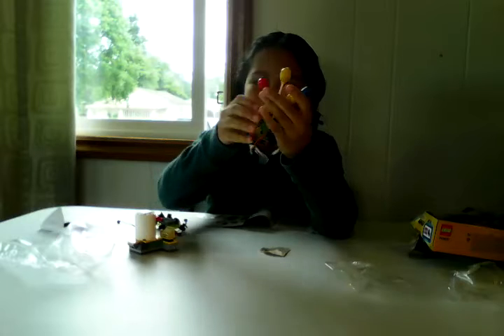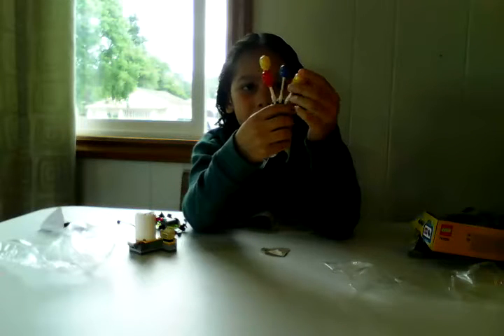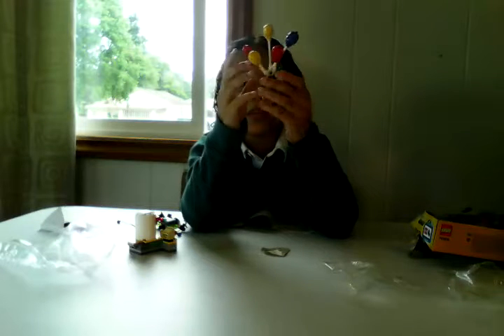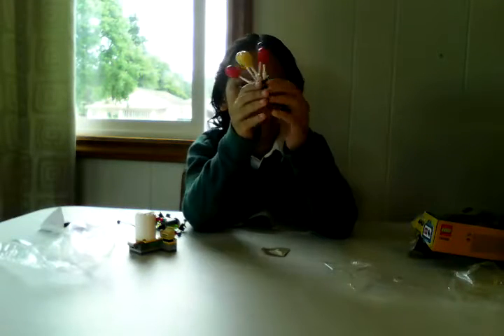These balloons really act as balloons — they're regularly like balloons, they have the same color like balloons, they have the shape like balloons. They develop new pieces for his balloons.